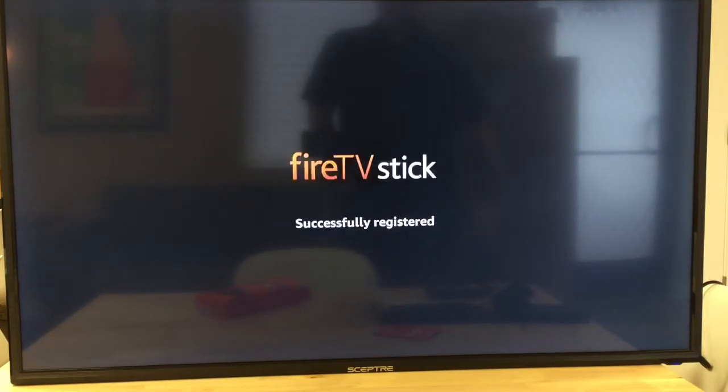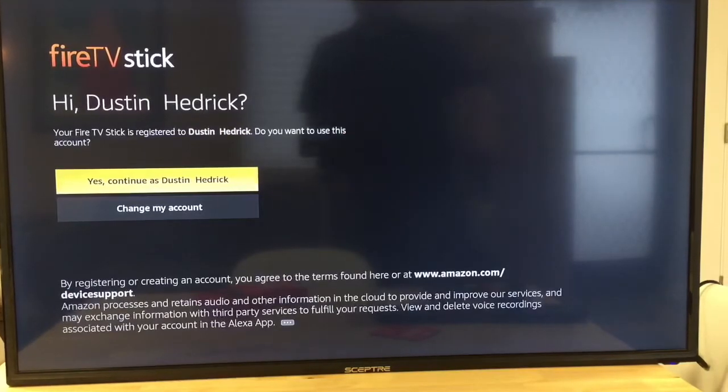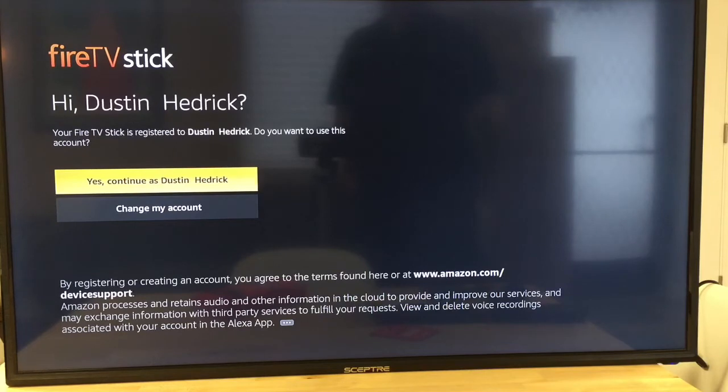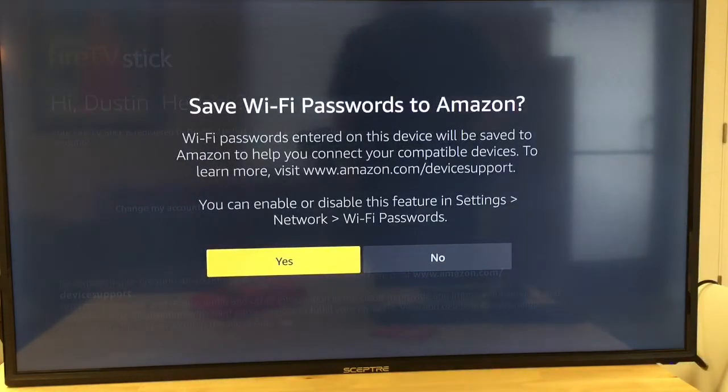So we should expect the Fire Stick to do an update. It's successfully registered to my account — yes, that's me. It even checks to confirm it's my account, which is really important. I want to make sure I'm in my Prime account so other people can't get in and change things.